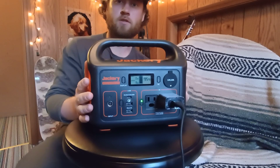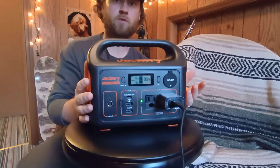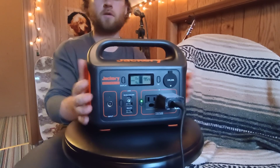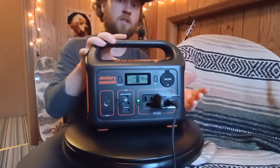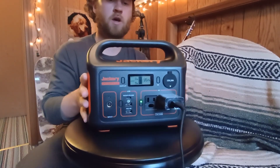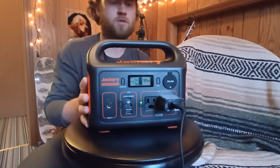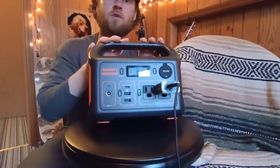It's not going to hit all the major appliances — you're not going to vacuum your floor or use a Keurig to make coffee. But to power your phone, run some lights, or watch TV — whether the power goes out or you're camping and want to be glamorous — this thing is going to work out perfectly.